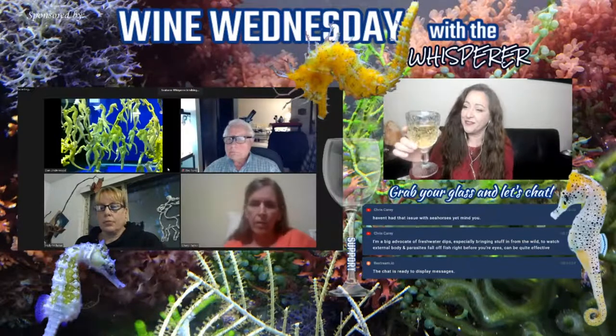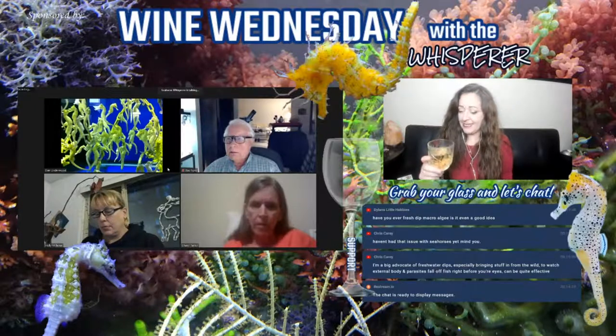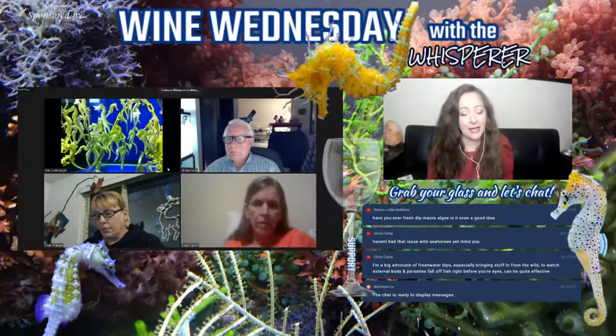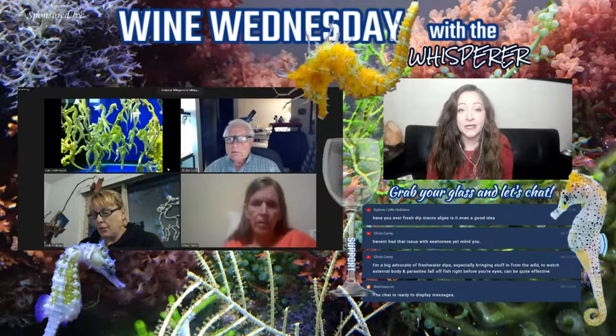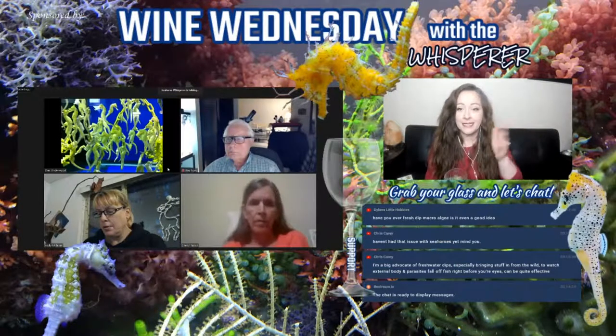Happy Wine Wednesday! Still using the weird wine glass since I broke mine, but it's got Pinot Grigio in it so I'm happening and jamming. Hope your week was fantastic and hope your tanks are doing well. Happy Wine Wednesday, y'all. I've already got Cheryl, Ray, Holly, and Dan with me.